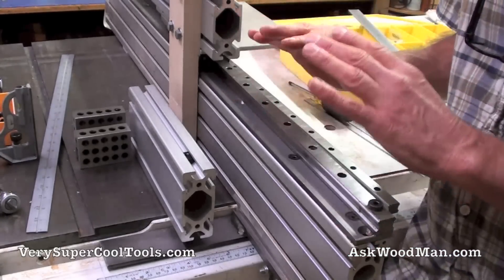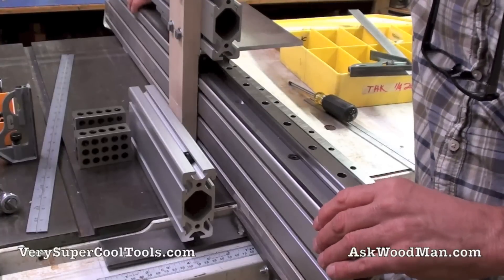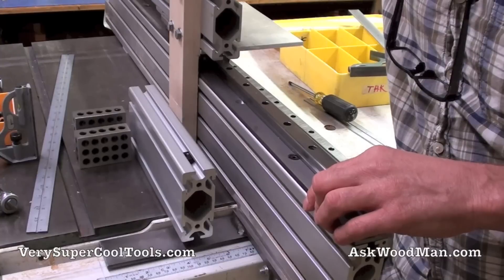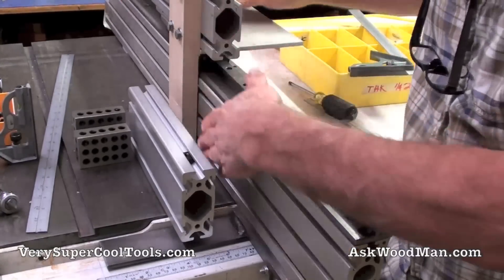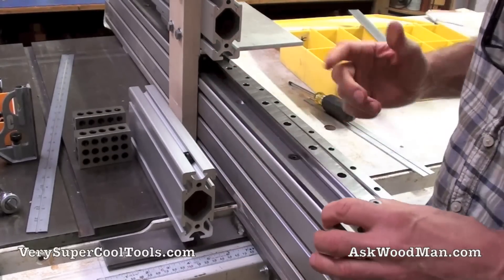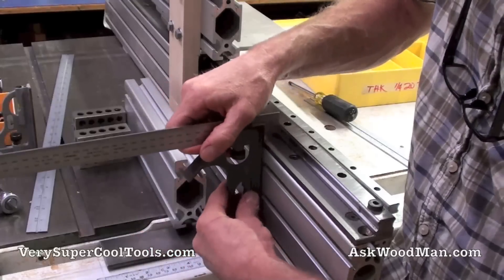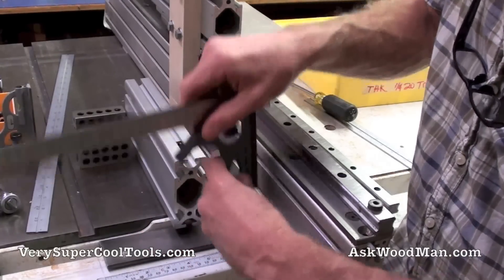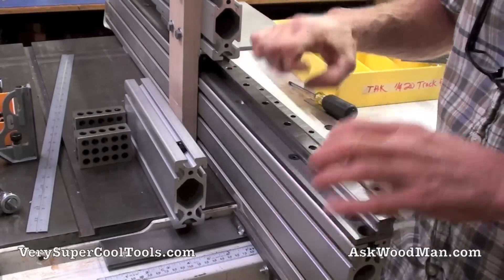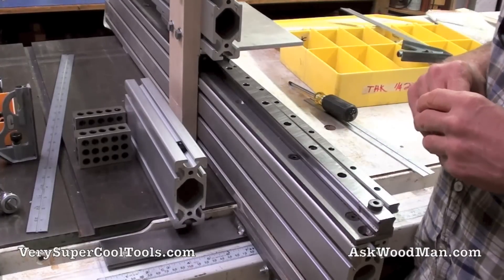I'm going to partially take this apart while shooting this video because I noticed this end needs a little adjustment — I need to make sure it's running exactly parallel to the face. Using my accurate Mitutoyo ruler placed on the face and checking it against the bearing guide, I'm off about half a millimeter. I'll rack it, adjust it, and retighten everything, which gives me a good reason to break it apart and show how it works.